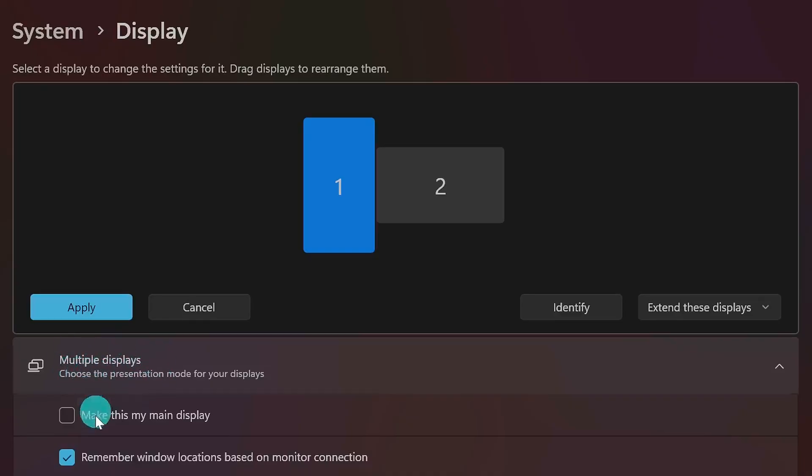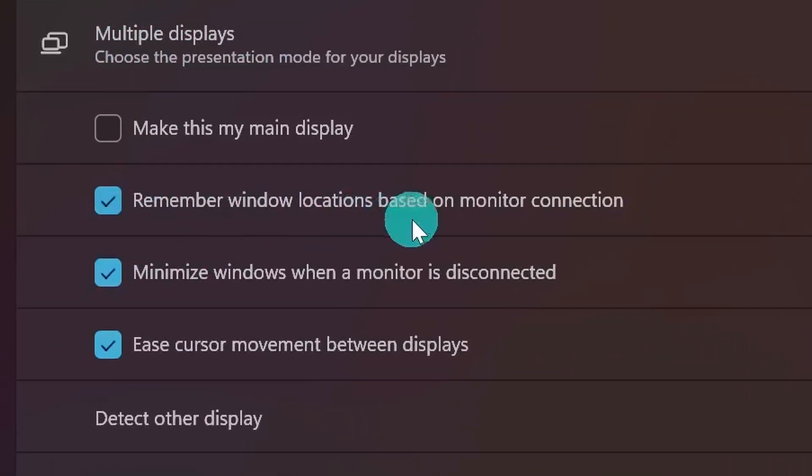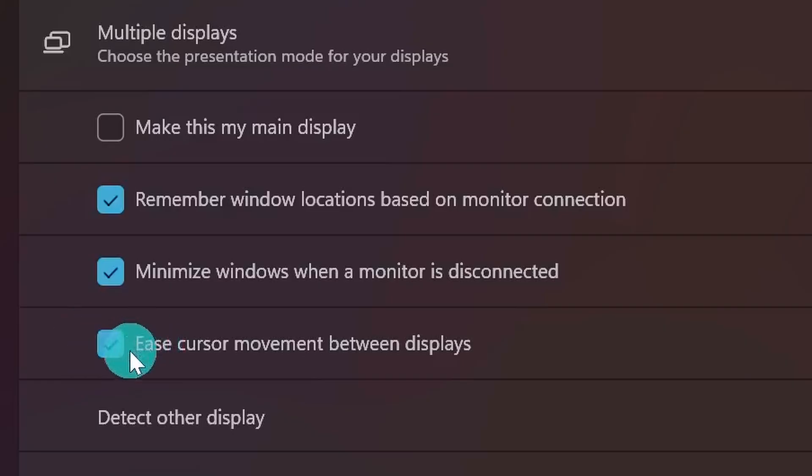There are a couple of settings I recommend turning on to make life easier when using multiple displays. Under the Multiple Displays menu, turn on Remember Window Locations Based On Monitor Connection and Minimize Windows When A Monitor Is Disconnected. These settings make sure your apps are minimized when a display is disconnected, then restored to their original locations when it's reconnected. And if you want to smooth out mouse movement between screens, you can turn on Ease Cursor Movement Between Displays.